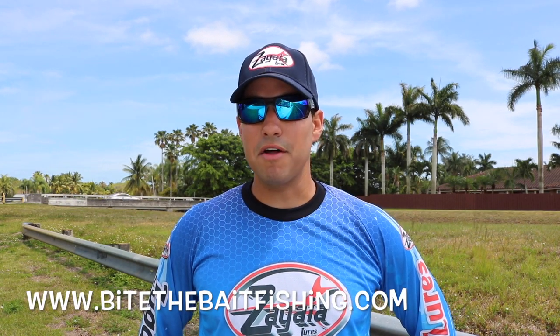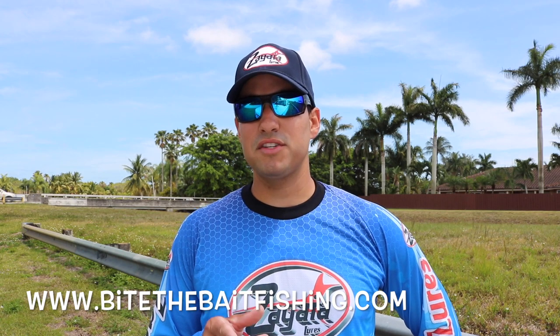What's going on, you guys? Welcome back to another episode of Bite the Bait Fishing. It's me, Julian. Today we got an exciting episode — we're gonna be fishing with lures straight from the Amazon, chasing peacock bass and all types of invasive species here in South Florida. Stay tuned!